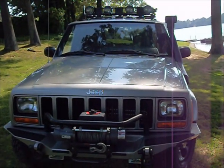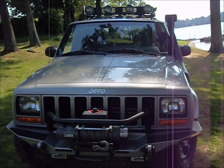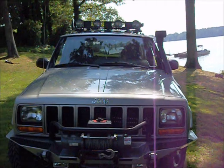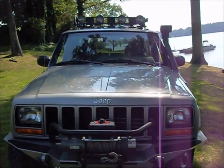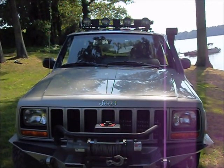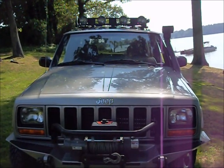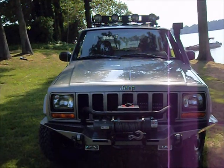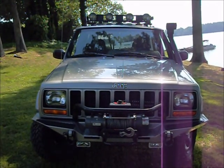Hello guys, this is my 2000 Jeep Cherokee Sport 4WD with the Inline 6. Just a little video about this truck. I know it's hard to just give it justice with the photos, so I'm going to do a little video and tell you a little bit about the Jeep.